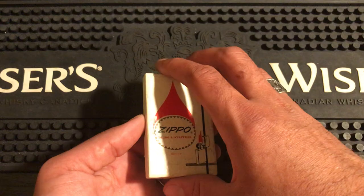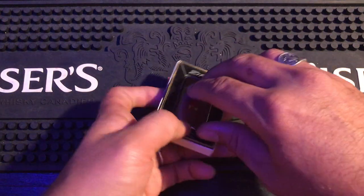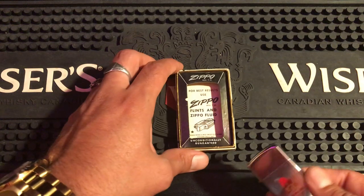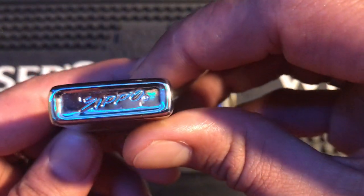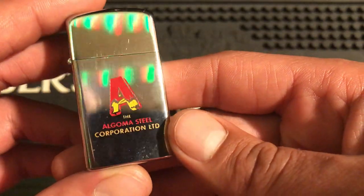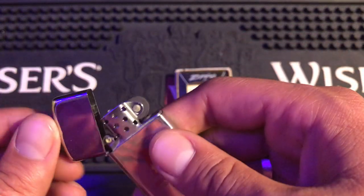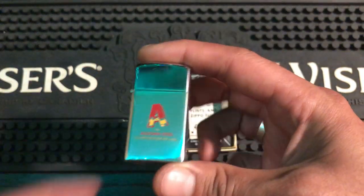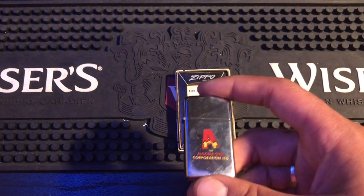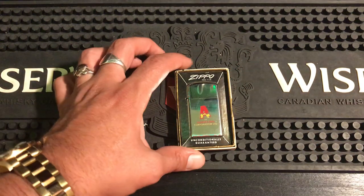Number 7 is actually the only slim on the list. It is the 1970s Algoma Steel slim — I think it's 72 or 73. Algoma Steel is where the steel comes from. This has never been used — brand new, that hinge is just tight with no wiggle at all. They don't make them like this anymore. This means a lot to me because my grandpa had one like this, except full size, because he worked at Algoma Steel. Everyone in my family works at Algoma Steel.